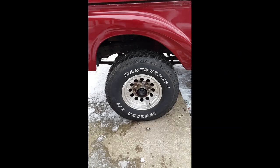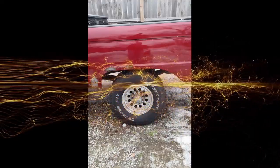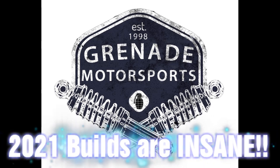Now that you've met Big Red, I encourage you to subscribe to the channel so that you can stay up to date with the builds and the progress. Because the suspension we're going to put on this truck is going to rival modern vehicles. Stay tuned.